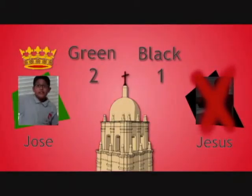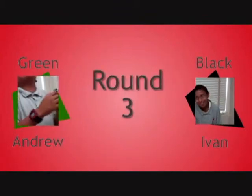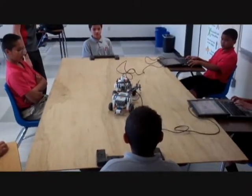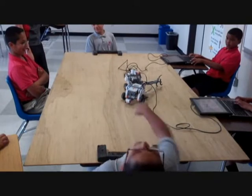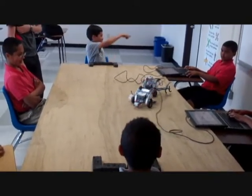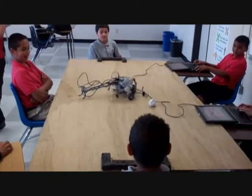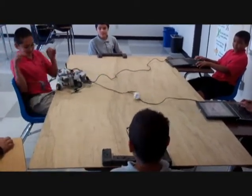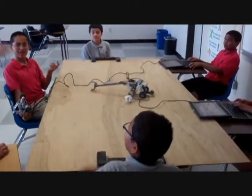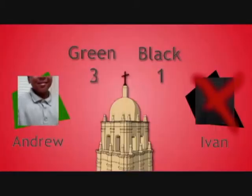Will the black team catch up? Round number three — Andrew on the green team and Ivan on the black team. We see them fight for the ball in the middle. The green team emerges and the ball's on their side. The black team is pushing the robot off — and yes, it pushes the green team off the table. But the score is 3-1, making chances for the black team look slim.